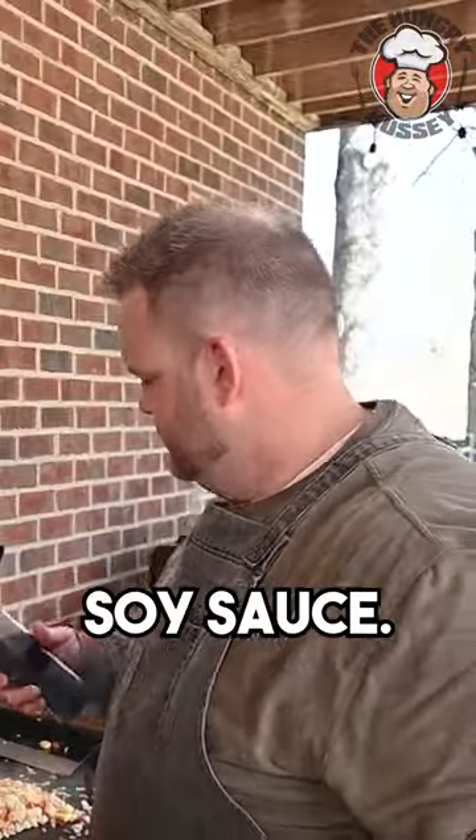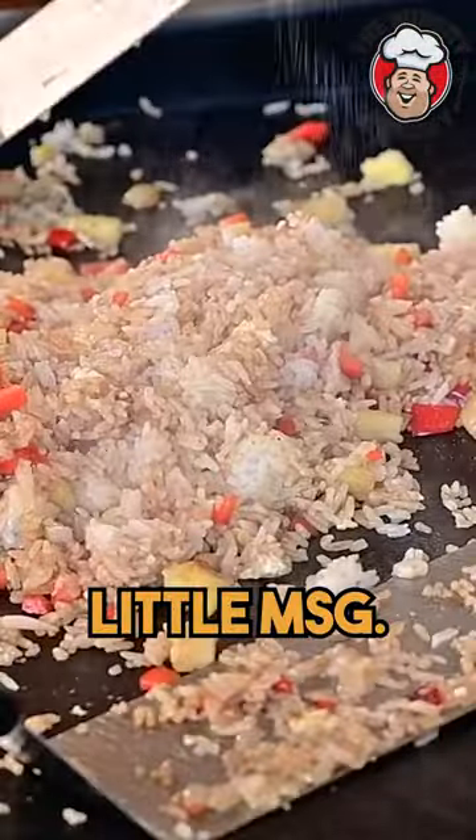Y'all come on over here. Break up these clumps. Low sodium soy sauce. A little MSG.